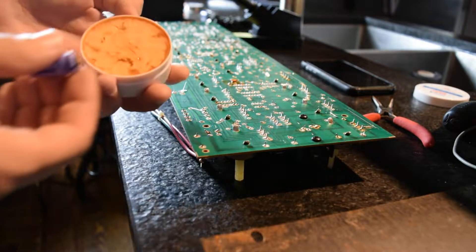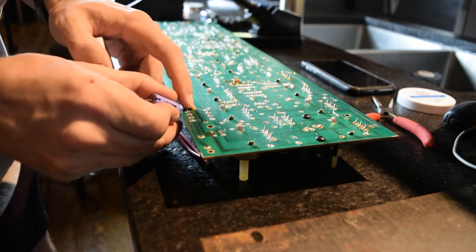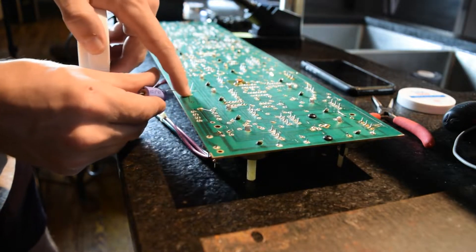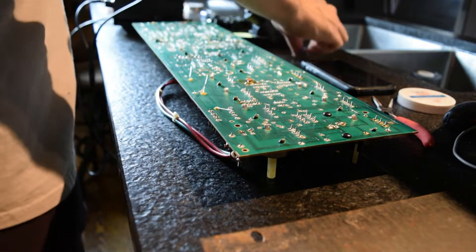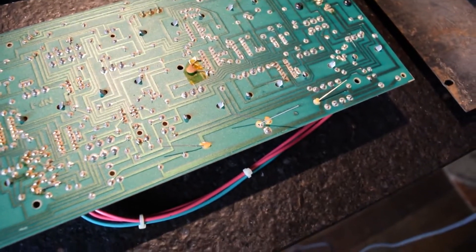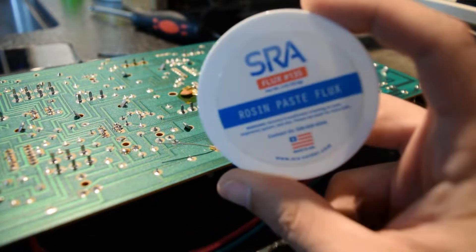For my flux, I'm going to be using a rosin paste. You'll need something to scoop it out to apply — I'm just going to use the end of our old cap. If you're using gel flux or something like that, that's fine; I just happen to have this on hand. I always try to use a lot of flux — it just seems to make the solder flow easily.